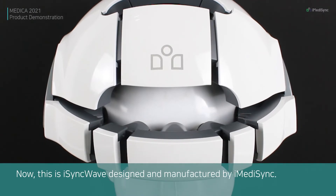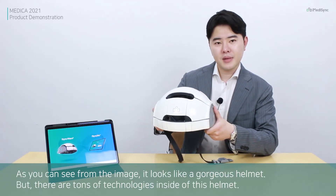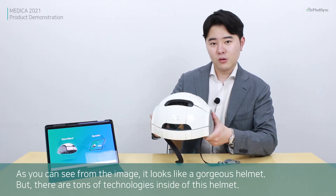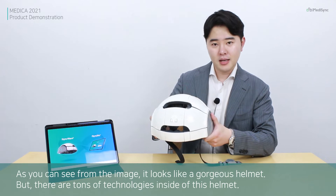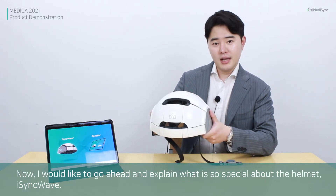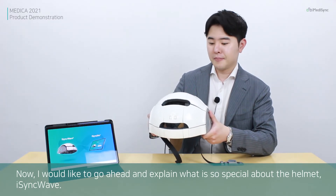This is ICY Wave, designed and manufactured by iMedicine. As you can see, it looks like a gorgeous helmet, but there are tons of technologies inside. I would like to explain what is so special about the ICY Wave helmet.